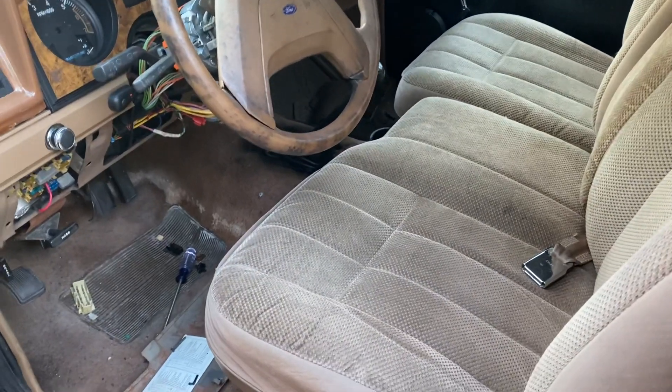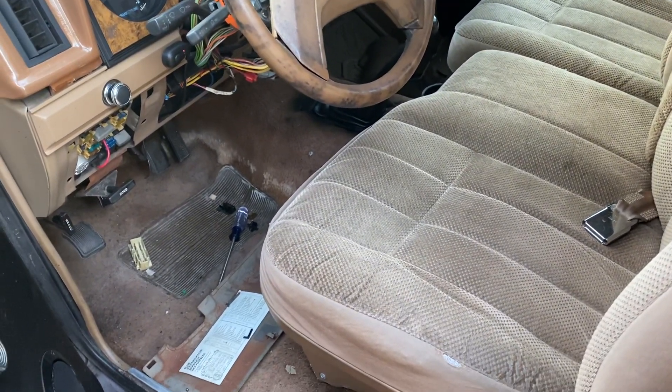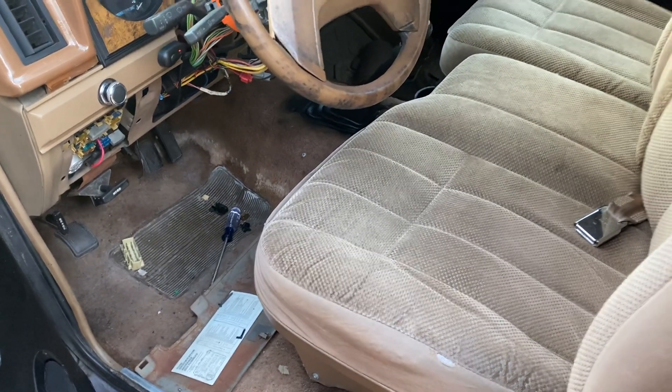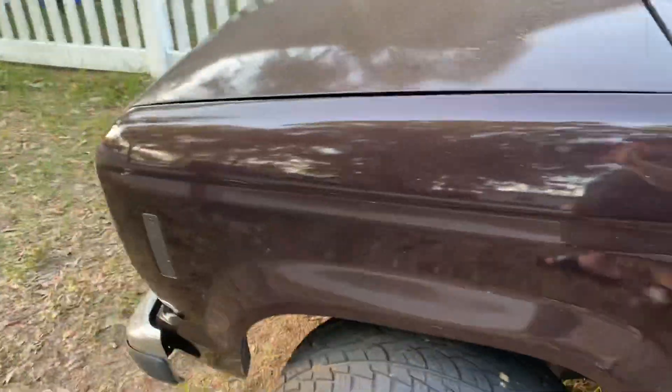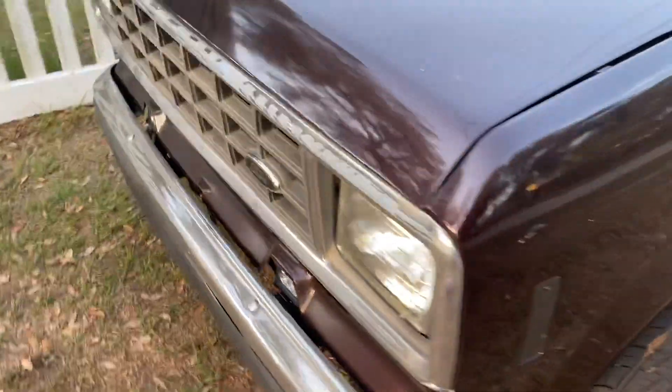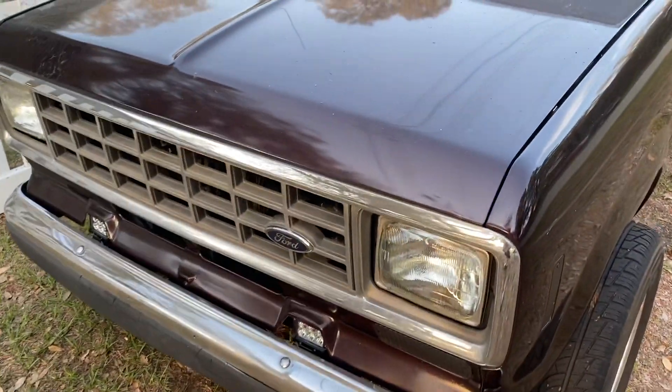It'll all look brand new again when I'm done, matching the nice exterior it already has. As far as the 2.9 goes, I'm going to do new heads — I think I found a set for around $400. I'll do a set of new heads and all new electronic parts and it'll be good as new. Hope you guys enjoyed the video, remember to rate, comment, and subscribe. I'll get you in the next one.